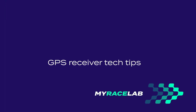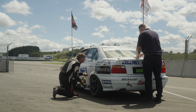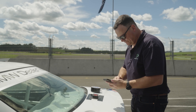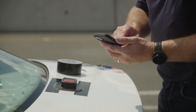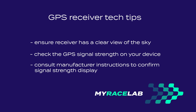A couple of final tech tips when using any GPS receiver: make sure the GPS has a clear view of the sky by mounting it on the roof, the dash, or somewhere where it is not blocked by metal surfaces. Depending on how long the GPS has been off, locating satellite signals can take a minute or two. We recommend leaving the GPS on for a few minutes before your first session of the day and check that the GPS signal indicator confirms a good signal — check your manufacturer's instructions for how this is shown on your device. This will give you the best possible race line and speed recording accuracy in MyRacelab.